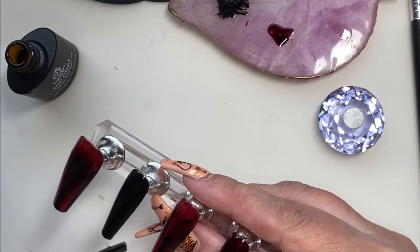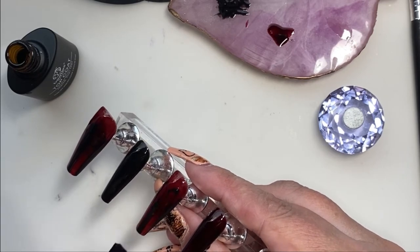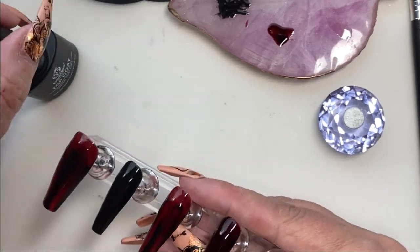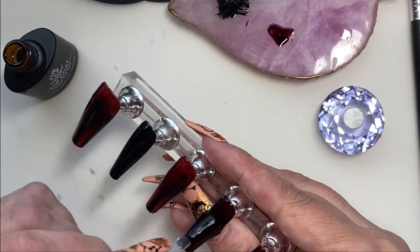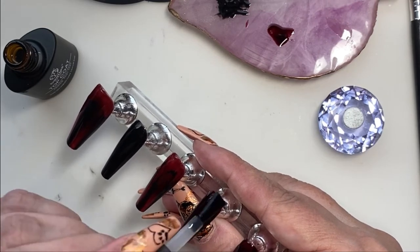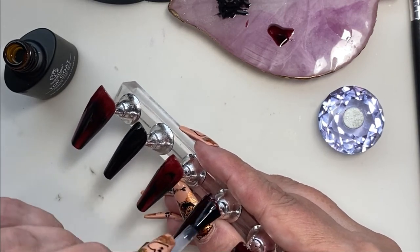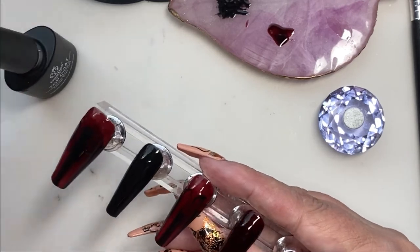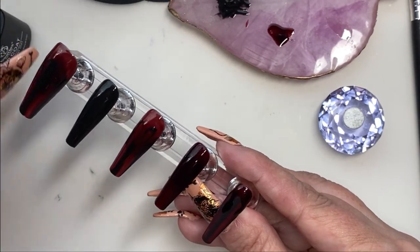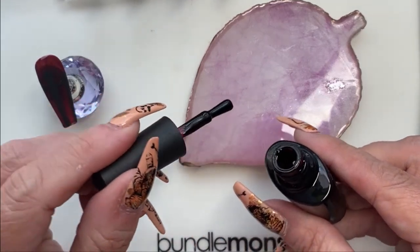Are you guys all getting ready for Halloween? I know it's a little early yet, but I know some people like to start on their Halloween decorations real early — our neighbor has stuff up already. I think I might do one more set of Halloween nails after this, and then that's going to be it for this season except for my own set, which I'll be doing at the beginning of October. I'm not exactly sure what I'm going to do yet. Okay, now we're going to go back to that red jelly, dark red.